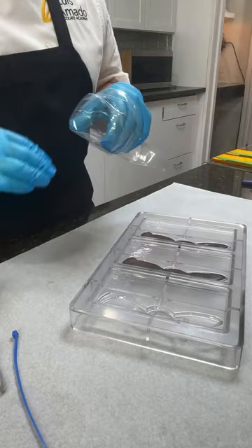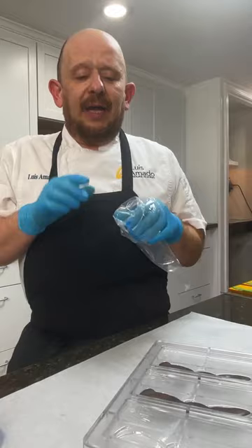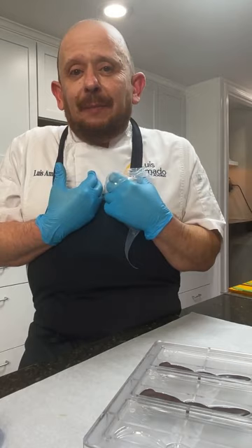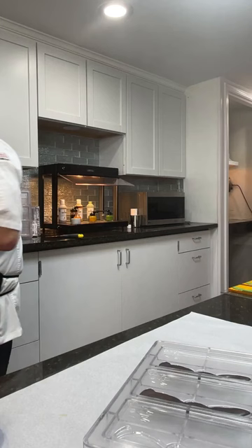First I will fill my bag with tempered chocolate. It's very important that the molds are at room temperature. Es muy importante que los moldes estén a temperatura ambiente, por lo menos para mis técnicas — unos 20 grados Celsius, 71 grados Fahrenheit. Bueno, vamos a llenar con chocolate.